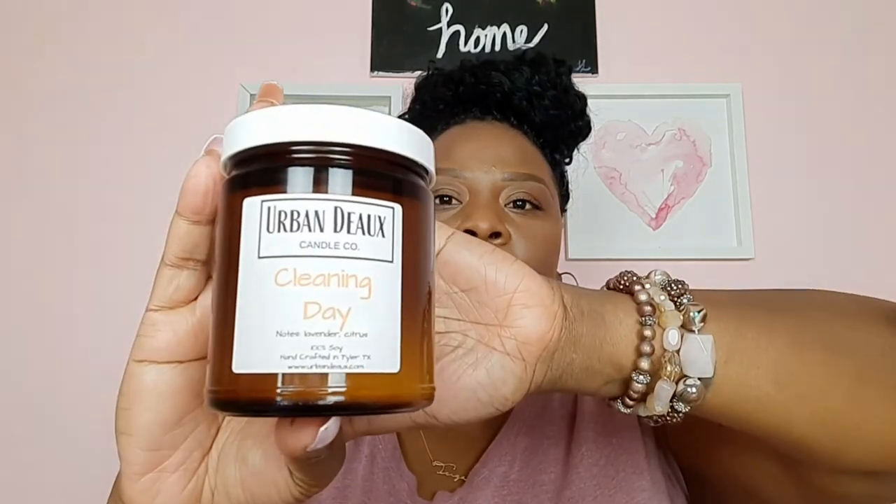The next one is called Cleaning Day by Urban Dough Candle Company. That one smells just like you're around the house cleaning. It smells like cleaning products, but in a good way — not like a cleaning product you want to get rid of or mask. It has a real nice cleaning smell. I wouldn't say it's Fabuloso, but maybe there's a tinge. It's that clean day smell where you're on a Saturday morning, putting on your jams, walking around and cleaning the house in your lounging wear with all the cleaning supplies going. Urban Dough also has one called Laundry Day, which I almost bought, but I got Cleaning Day instead. They do have a website where they ship out, and I'm going to leave everything mentioned in the links down below.